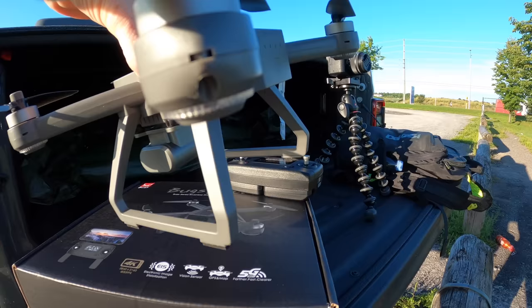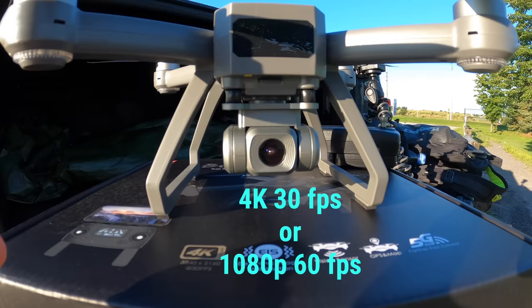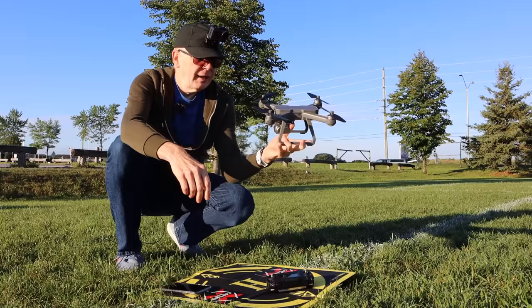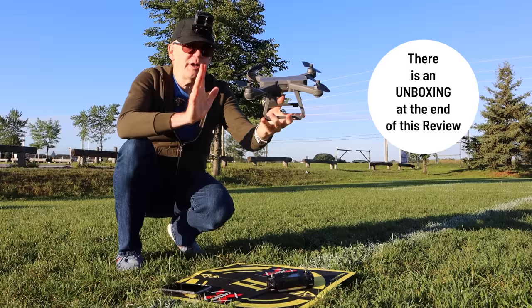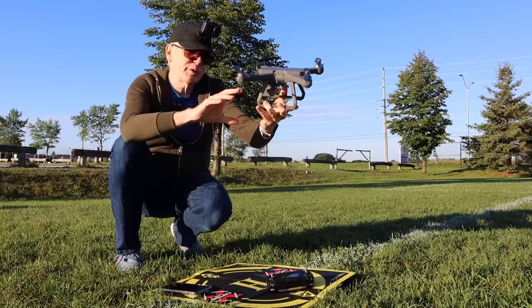What's so cool about this drone is the camera — they put a really good camera on it that records at 4K and can actually do 60 frames per second. I'm going to show you all the settings. There's also an unboxing at the end of this video where I'll show you everything that comes in the box, the accessories, and the charging system.